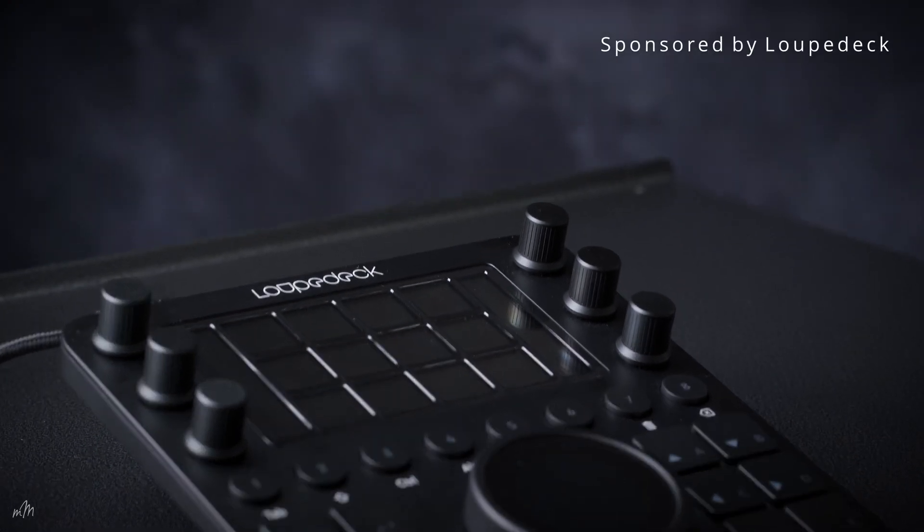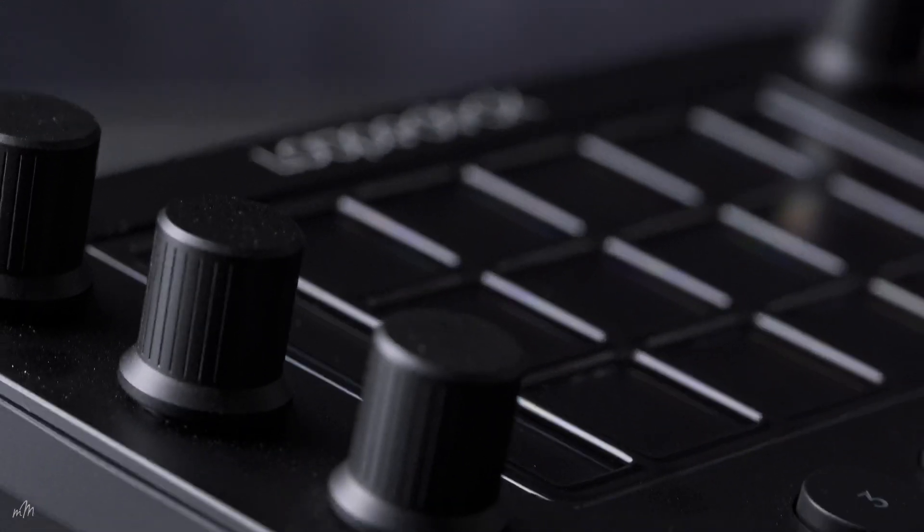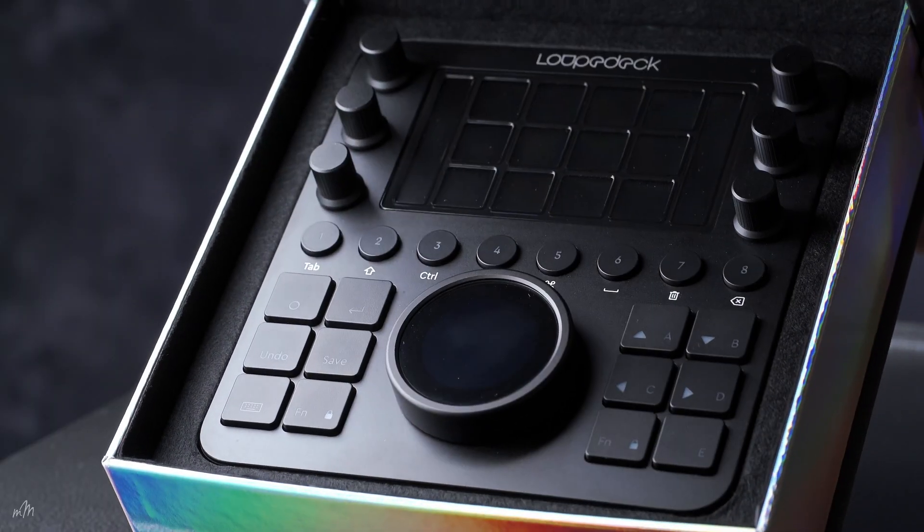This video is sponsored by Loupedeck. Today I'm taking this little beauty through its paces — the Loupedeck CT, a professional editing console for creative editors. Whether you're a photo editor, video or music editor, the Loupedeck CT will supercharge your editing workflow and take it to another level.